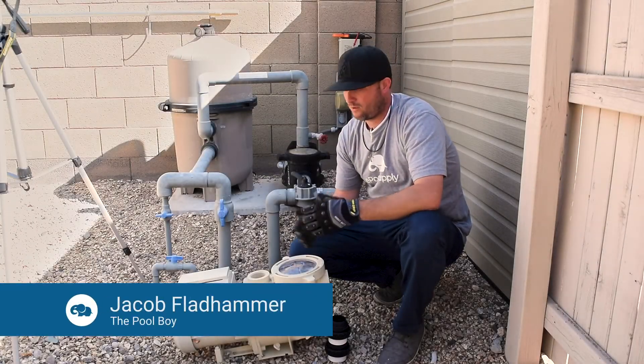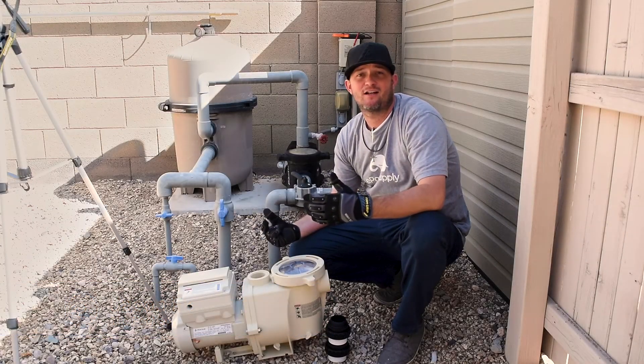Hey guys, Jacob here with ePoolSupply. Today we're going to install a Pentair variable speed VS IntelliFlow pump. Stay tuned.